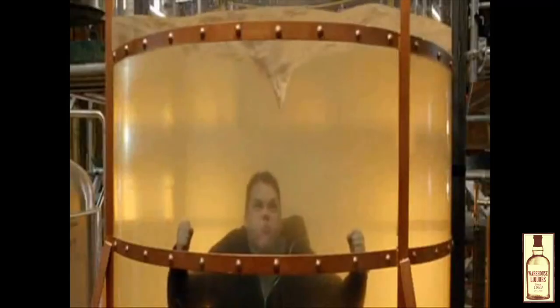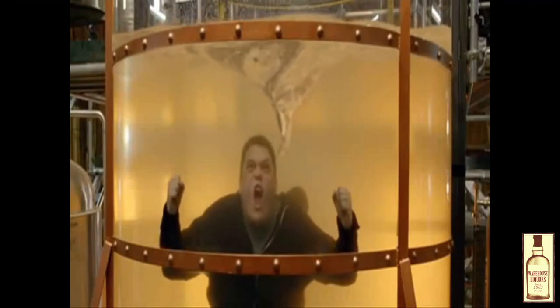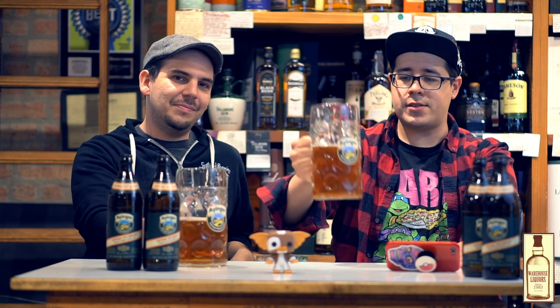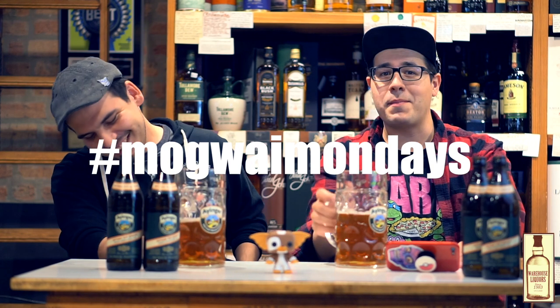Do you guys want to see us try to chug this? I don't think it would be pretty. I don't chug much, but for you guys I would try. Should we channel our inner Oktoberfest spirit? The time is now! Prost! It's Oktoberfest. To Mondays! To Mogwais! Monday Mogwais. Hashtag Mogwai Mondays. Also, really great beer — absolutely perfect, and it's so affordable.